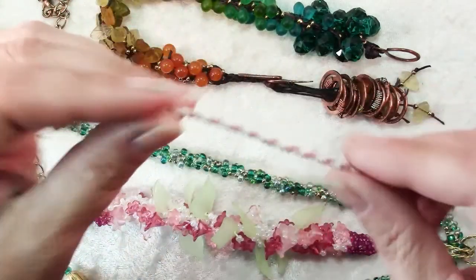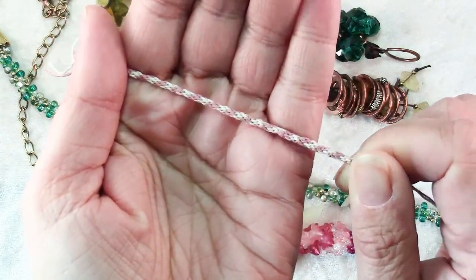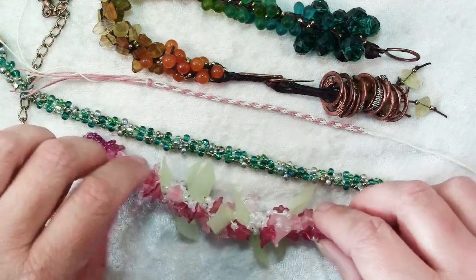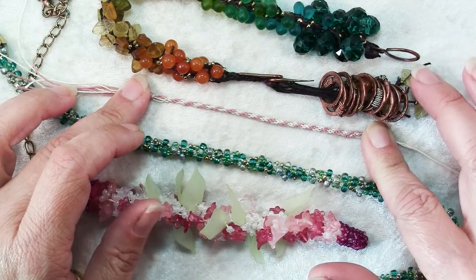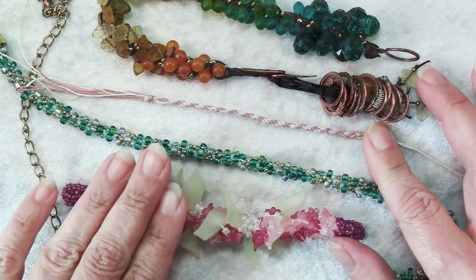This is a basic kumihimo braid — I just did this with some simple crochet cotton. The rest of these here are done with beads, which is a little bit more complex. Today I'm going to show you how to do the basic kumihimo braid, and another day I will show you how to add beads, because that's where it gets really fun as you can see.